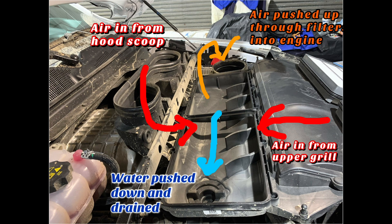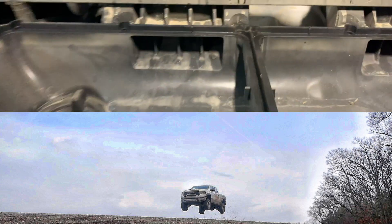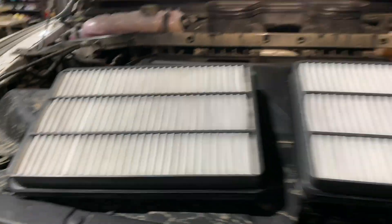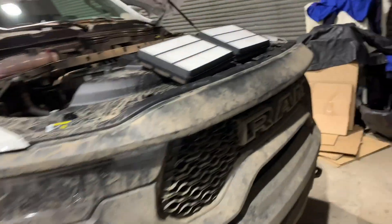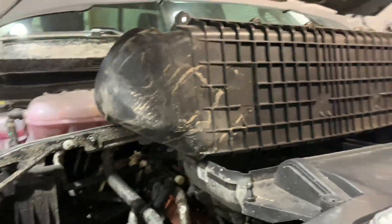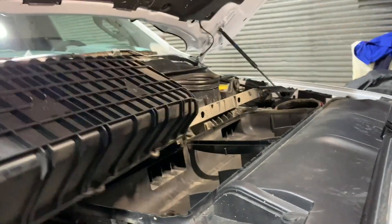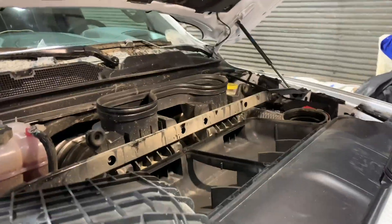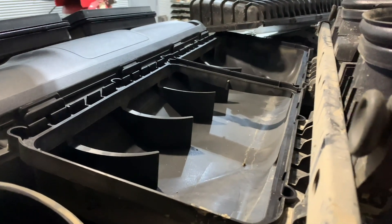I've taken this through a bunch of mud and fields, and you can see some water trail marks, but the filters are super clean. When I took that cover off, there was some dirt under there, but that's just the cover — the top piece of the intake got dirty but really not much mud came through. I can't say the same for the engine — it got a little dirty. Anyway, that's the intake. I thought it was a really cool piece of engineering.